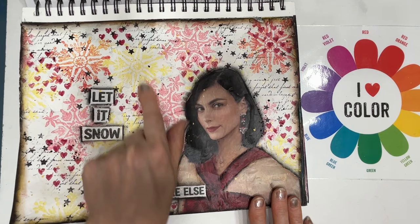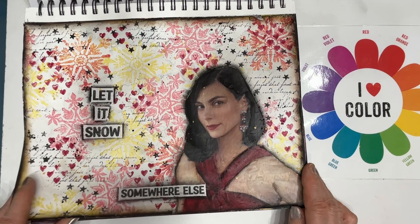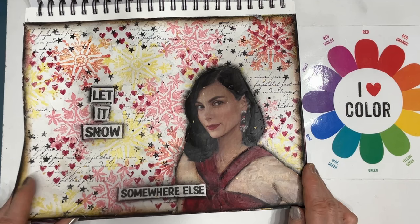This one I was sampling a technique using stencil butter on tissue paper and then being able to put it on here — magazine girl, stamp, stencils, all that good stuff.